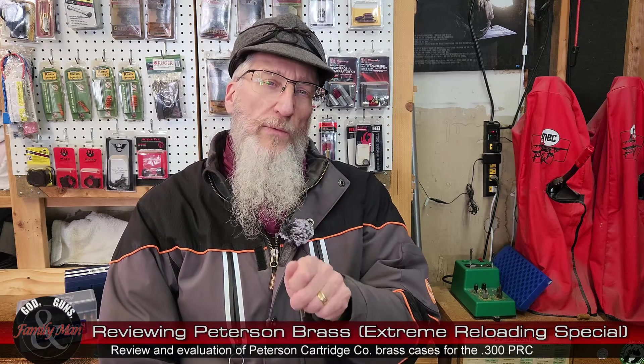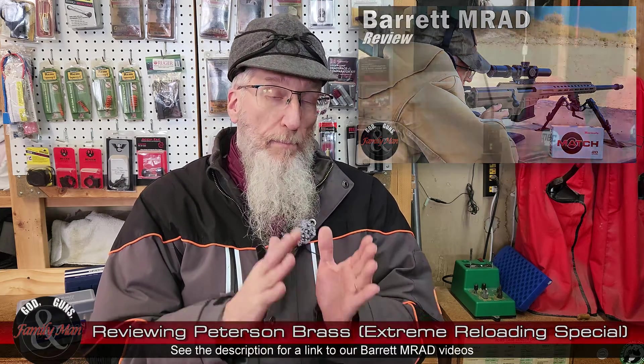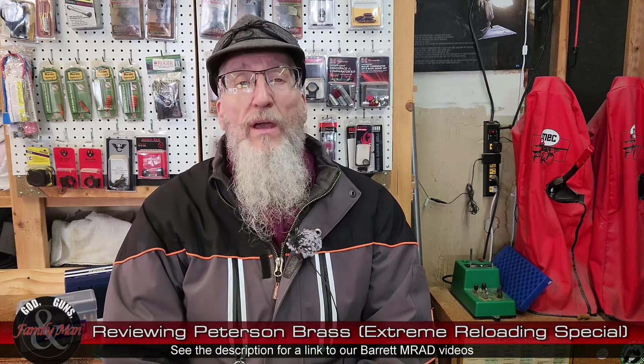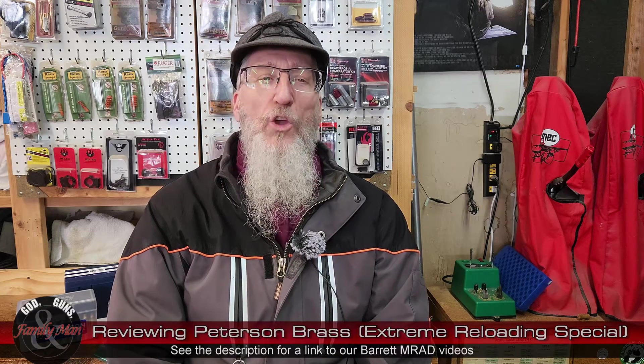Welcome to this special edition of Extreme Reloading. If you're a subscriber or watch our channel quite a lot, you might remember that a couple of months ago I purchased a brand new Barrett MRAD rifle in .300 PRC, and there are a couple of videos out on that already. I'm planning on reloading for that cartridge, but I realize it's going to take me a little while to accumulate and acquire all the things necessary.